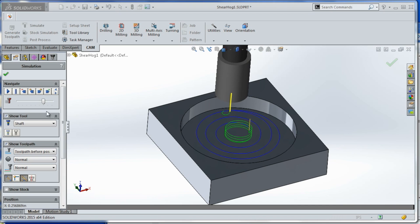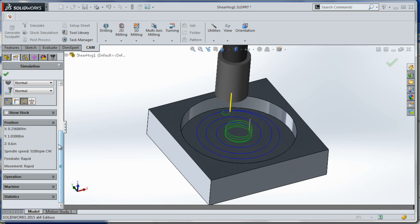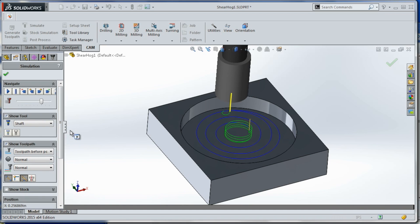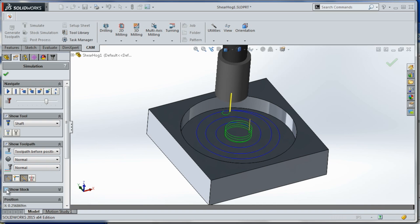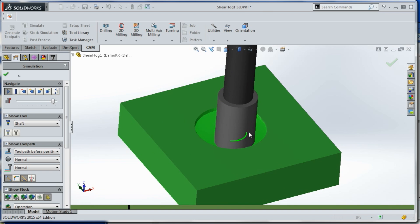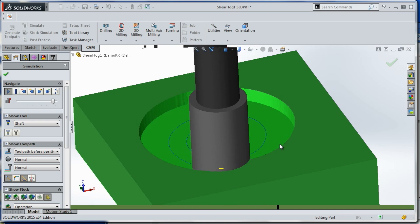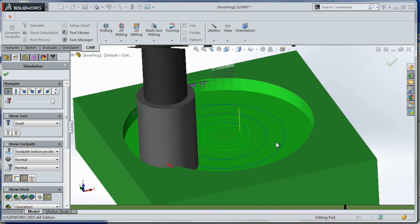So if we simulate this — the simulation is the only thing I wish they did a little better — but I'm really liking HSM. Show stock... finishing the ramp in and coming around like so.